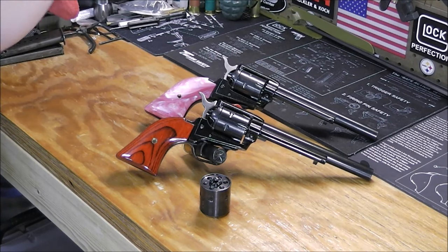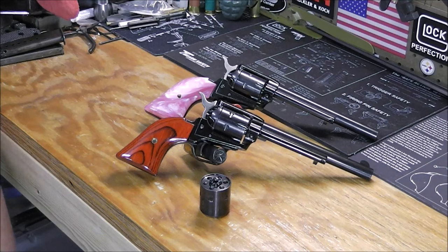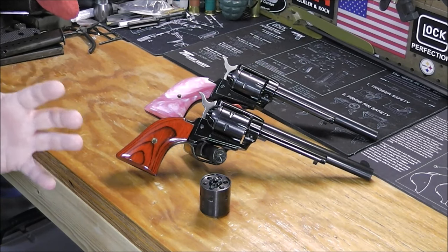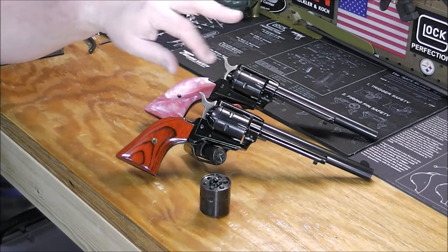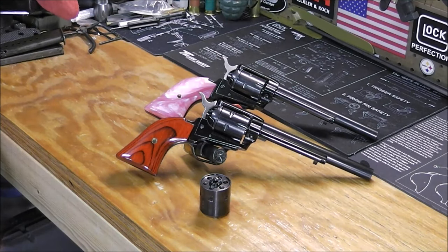Now for the cons. The sights, while true to the design, are not great. Heritage does make a version with drift-adjustable sights and a fiber-optic front sight, but the most common versions have these basic fixed sights and they do suck. I may add some white sight paint to the front to help with my aging eyes — 50 is a lot different than 30. The finish can also be inconsistent: the aluminum alloy frame is cast and they don't spend a lot of time polishing it at this price point, so some come out with noticeable milling marks.